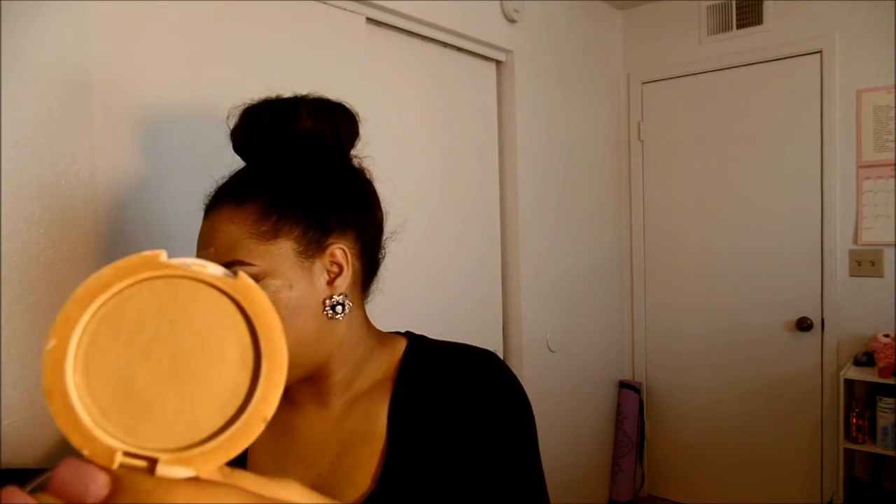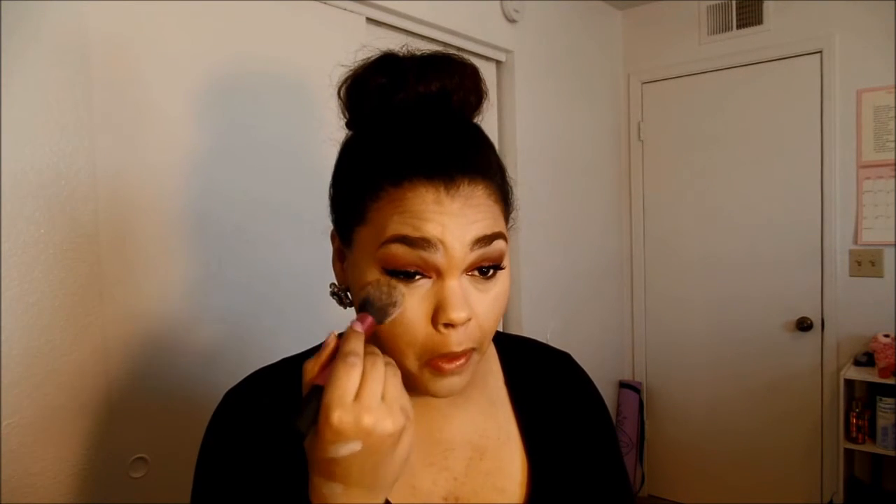To highlight I am using the NARS Radiant Creamy Concealer in the shade Custard, and to set my face makeup I am using the e.l.f. mattifying powder with a Mali brush. I blend my concealer out with a beauty blender, keeping it on my nose, forehead, under my eyes, and on my chin. Then I'm going to set that with the Anastasia Beverly Hills Banana Powder. I apply a pretty generous amount because I crease really easily under my eye, so I go in kind of heavy with this banana powder.